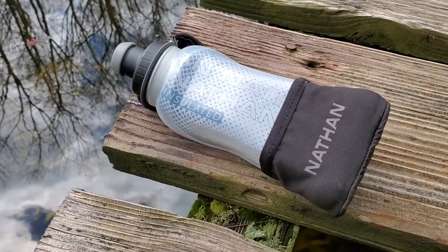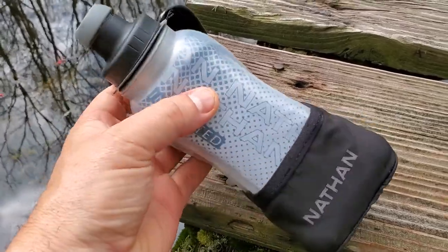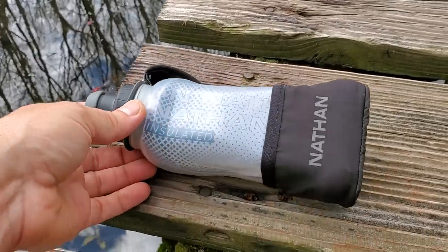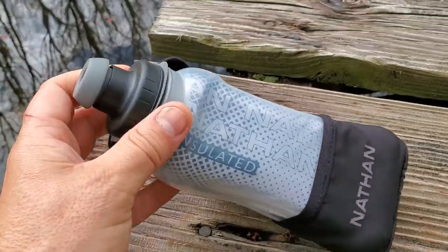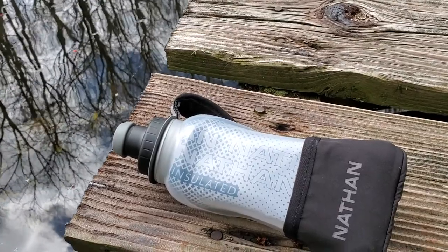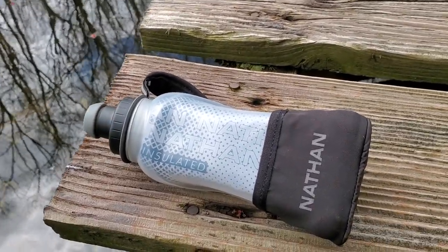Here's a quick look at the Nathan 12 ounce Quick Squeeze insulated bottle that comes with a carrier, so it's a carrier bottle. Just a couple of features to look at, because most of you are going to think, well, a bottle's a bottle, right? It holds 12 ounces of liquid and has a standard on-off push-fill nozzle that does a really good job of not leaking at the top.